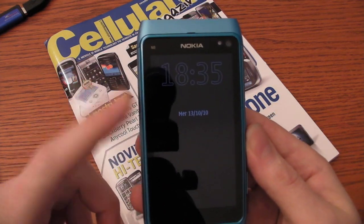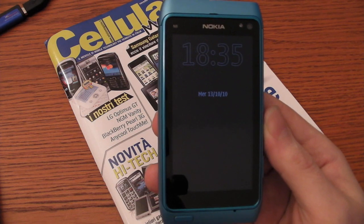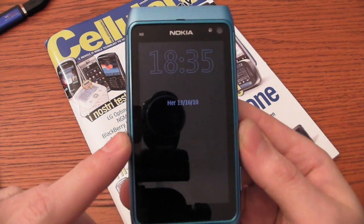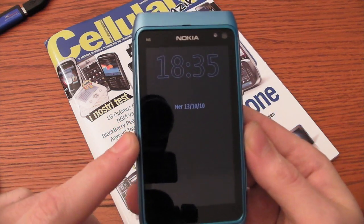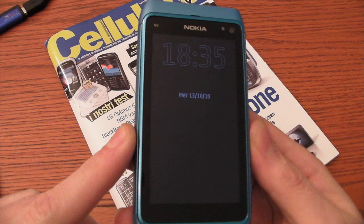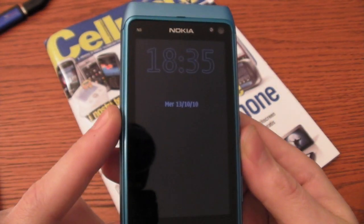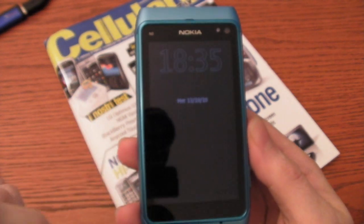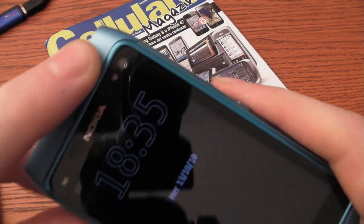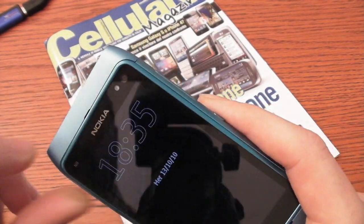The CPU inside is an ARM 11 running at 680 megahertz. We have 256 megabytes of RAM and a storage capacity of 16 gigabytes. We have also Bluetooth 3.0, Wi-Fi connection, a GPS chip inside, and a front video camera for video calls.